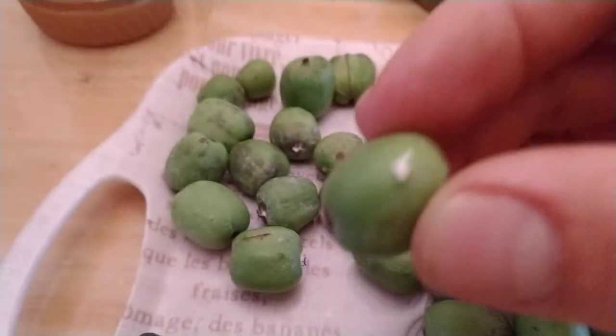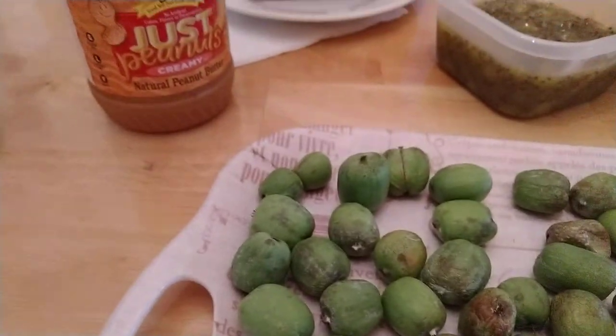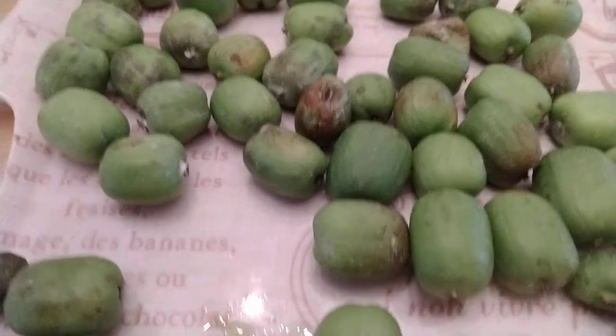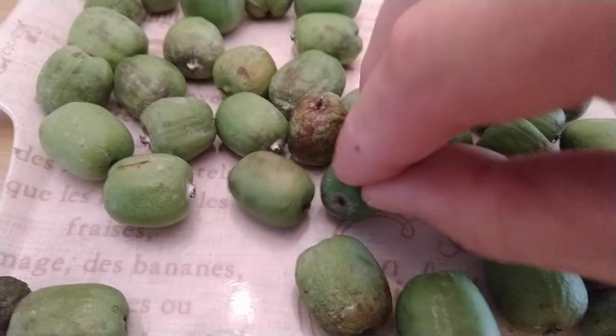This one's just right. I just pop it in my mouth like a cherry and eat the skin whole — very tasty.